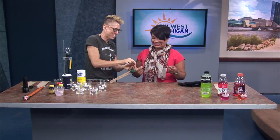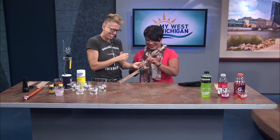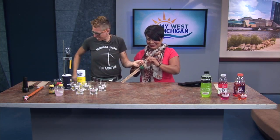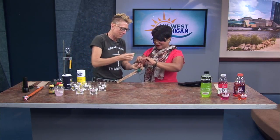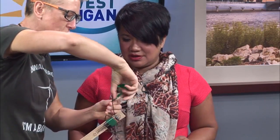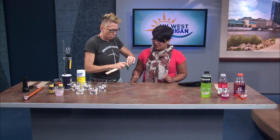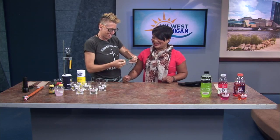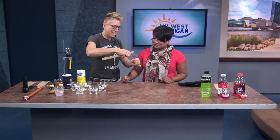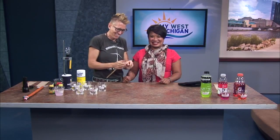Twist those wires together. I'll put some tape there just to hold them in. I'm attaching one side of the nine volt battery to the wire. The other one is not attached to the battery right now, but when it does get attached to the battery — oh, look at that, it lights up!